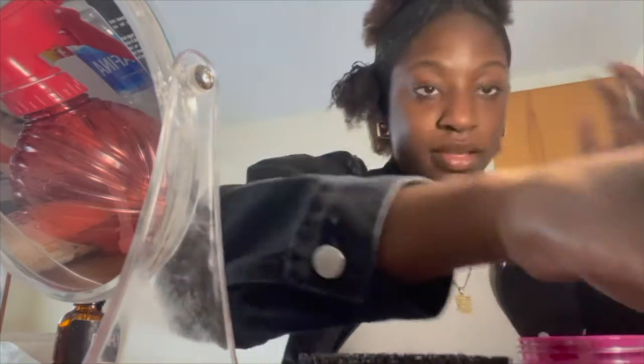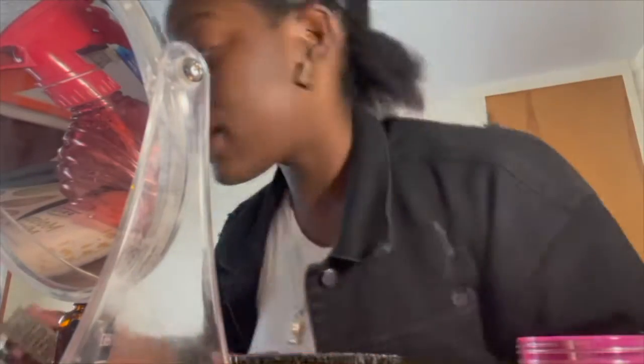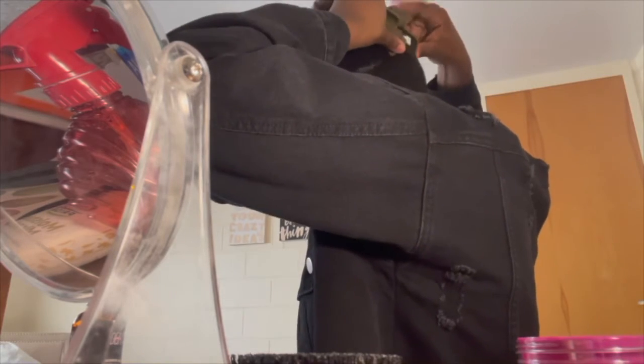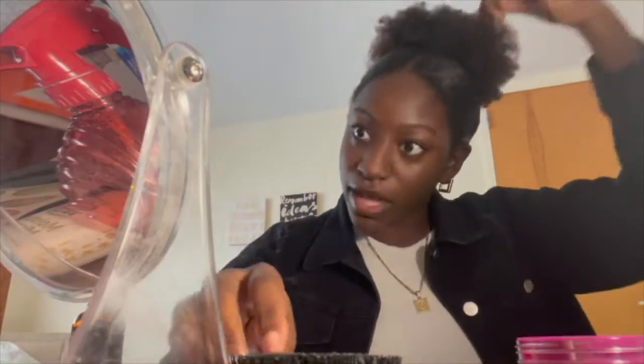We're going to take a bobby pin and pin it. Now we're going to take that very last piece in the back of your head, brush it up a little bit, and then take your claw clip — brush it up, twist it — and then take your claw clip and clip it. And there we go.